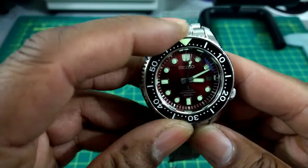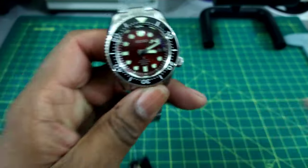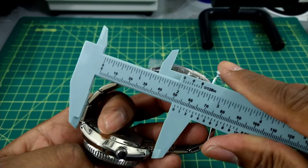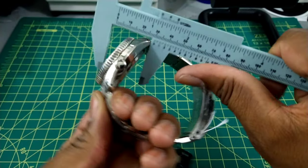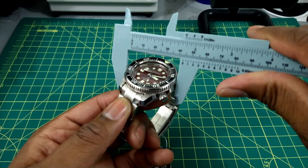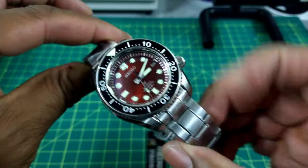You do get that rubber strap with this, and the bezel on here is nice and thick. Speaking of thick, let's do the measurements. The lug-to-lug is right around 50mm, the thickness of the case is about 15mm, and the diameter measures about 43mm.